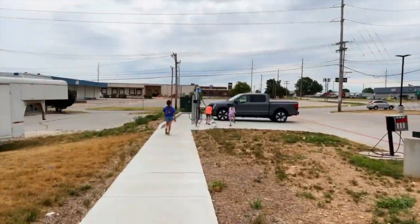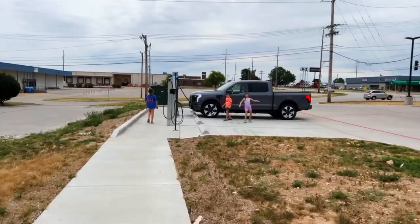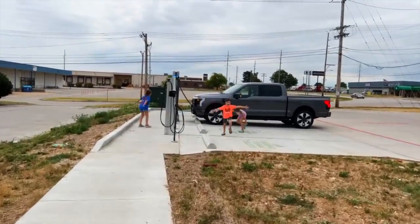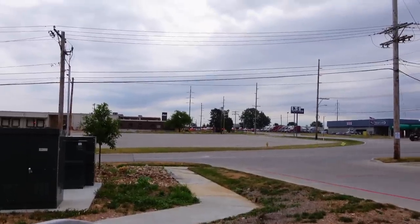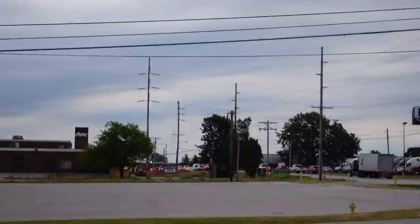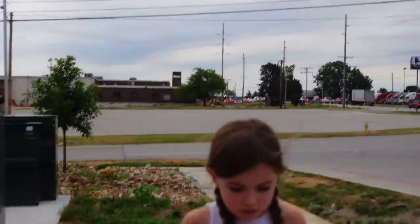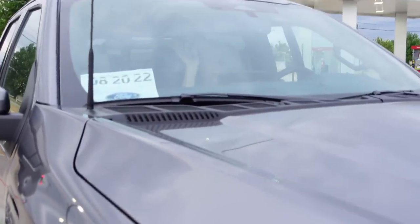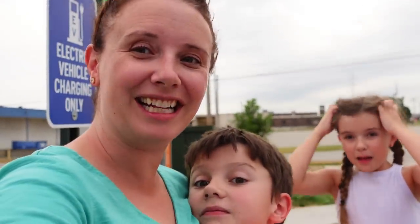This is why it's good for us to get out of the vehicle — the kids need to get those wiggles out. They've been flipping upside down, running, and screaming 'Don't touch my truck!' We were going to unplug but then I noticed the train was blocking our way back to the highway, so I said hey, let's wait a minute. Now we've probably gotten an extra five minutes of charge because of the train.